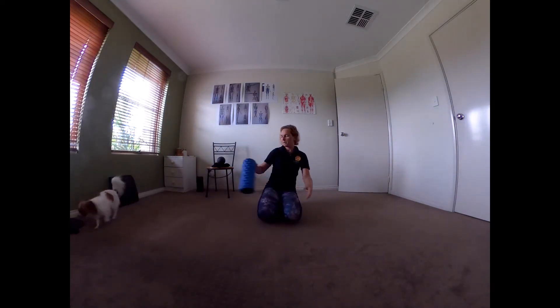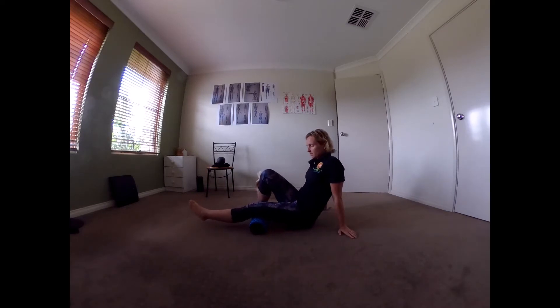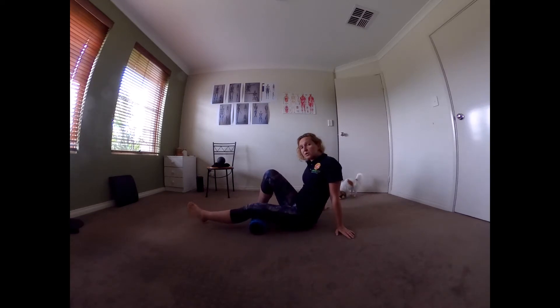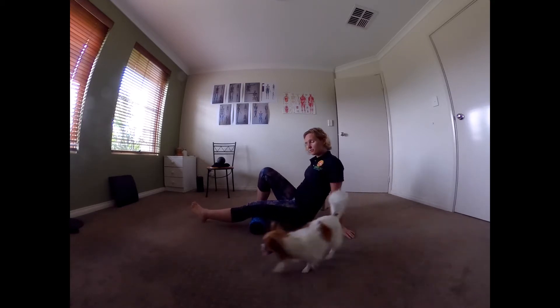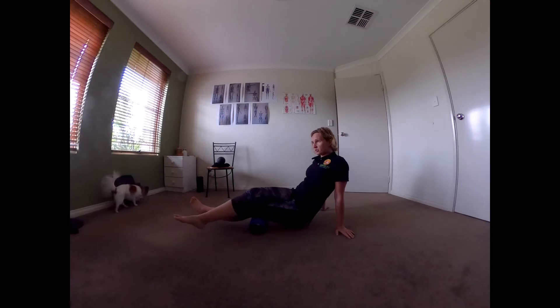All you need is a foam roller and possibly your big ball today. Place the foam roller under your legs, support yourself through your hands, and it's the same principle as before. You want to apply pressure — if you want more pressure get the bum off the floor, even more pressure you can try and load your other leg on the top.